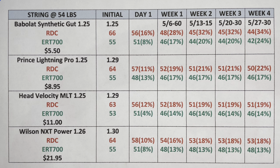Wilson NXT Power: looking at week one, these strings mirrored the Head Velocity MLT very closely. Comparing string bed deflection readings of 18 vs 16, and string tension readings of 14 vs 13 throughout the four-week period — the Wilson NXT Power came out ahead by one percent on both readings.